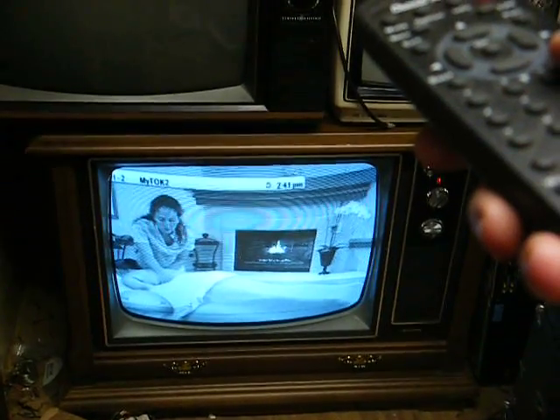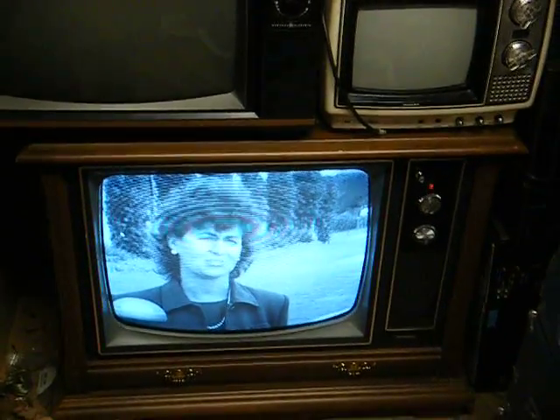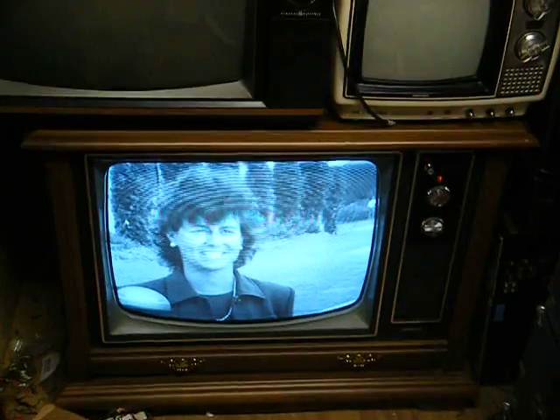The only thing wrong with this TV is I'm starting to notice some vertical linearity issues that I'm sure are due to bad capacitors. This set is 34 years old, so it's time for some capacitors to start failing in it, so I'll have to look into that soon.